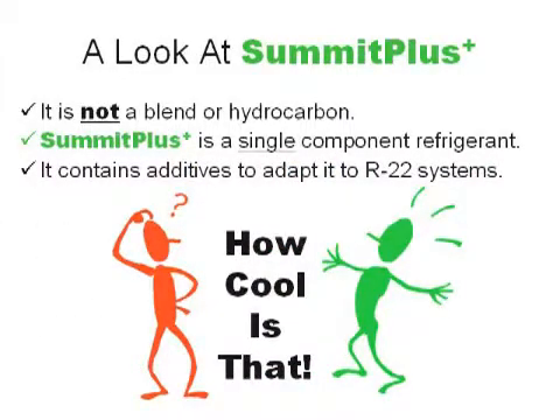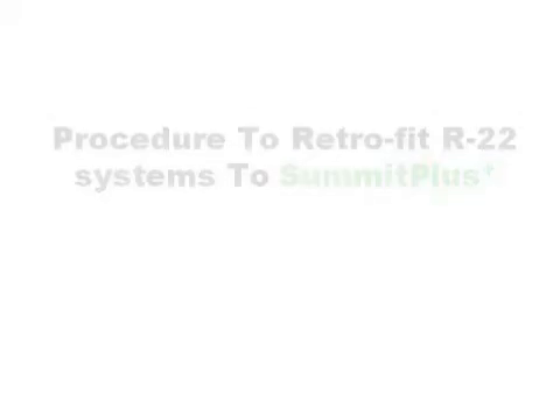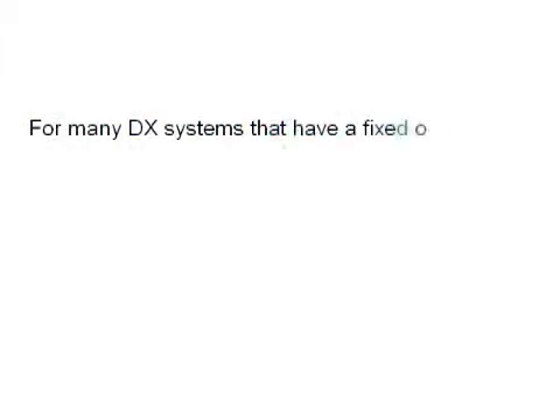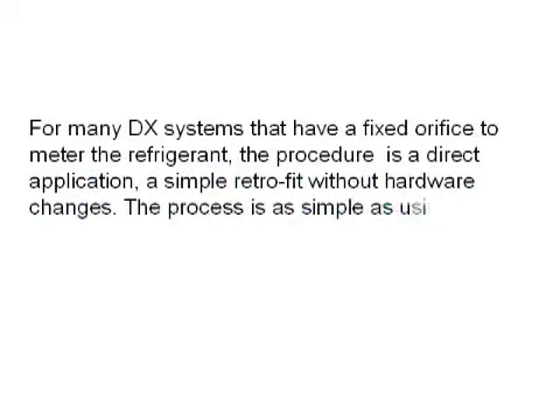Let's continue with our procedure to retrofit an R22 system to Summit Plus. For many DX systems that have a fixed orifice to meter the refrigerant, the procedure is a direct application — a simple retrofit without hardware changes. The process is as simple as using R22.